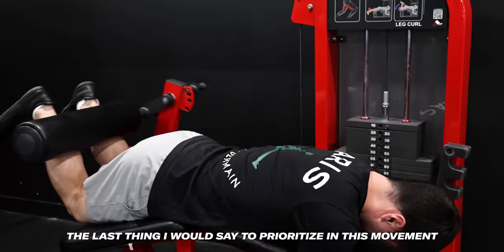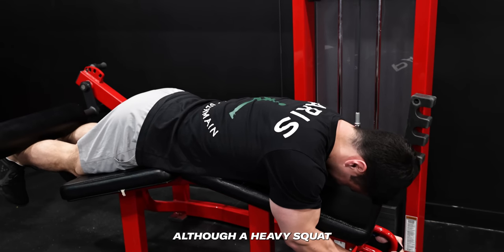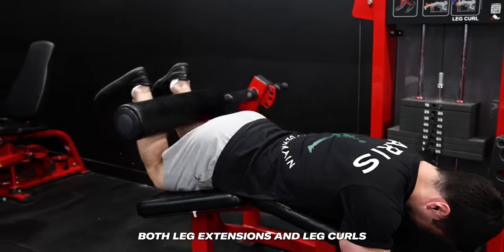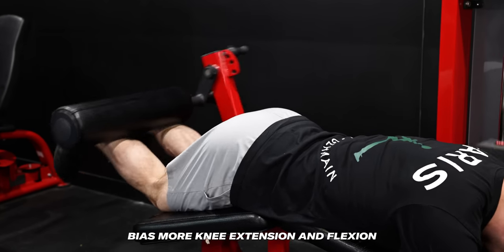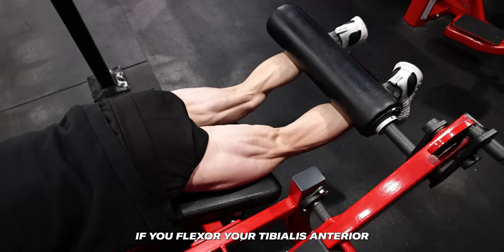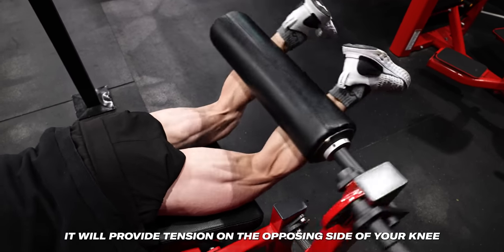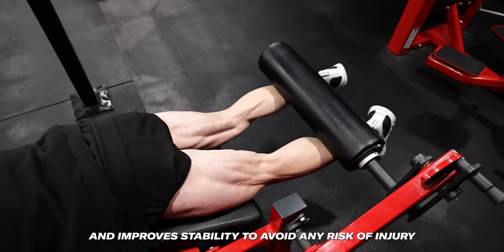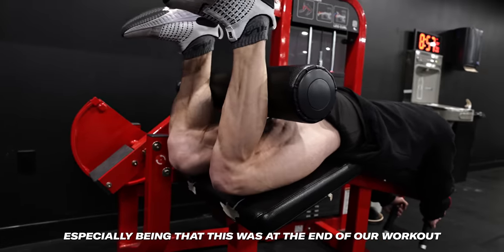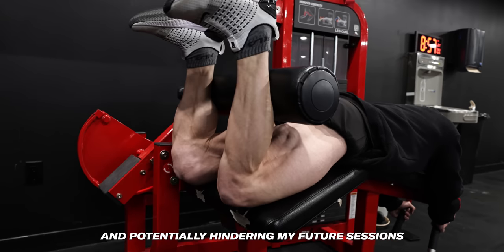The last thing I'd prioritize in both extensions and leg curls is stabilizing your knee joint. Although a heavy squat or leg press may seem more dangerous on the knees, both leg extensions and leg curls bias more knee extension and flexion, which can load the knee joint quite significantly. If you flex your tibialis anterior through dorsiflexion, it'll provide tension on the opposing side of your knee and improve stability to avoid injury risk — especially important at the end of a workout where nothing should be risking injury and hindering future sessions.